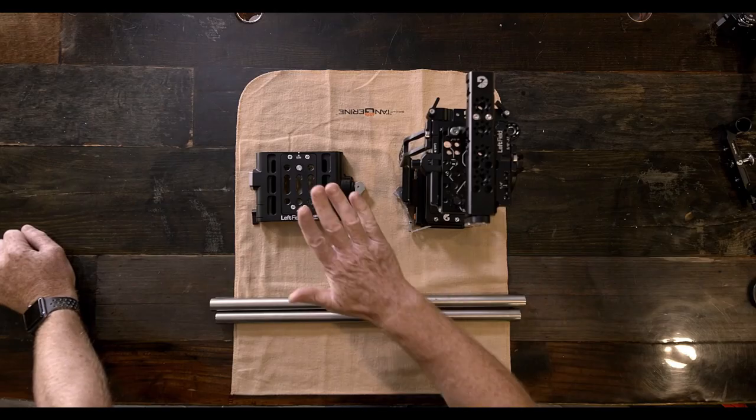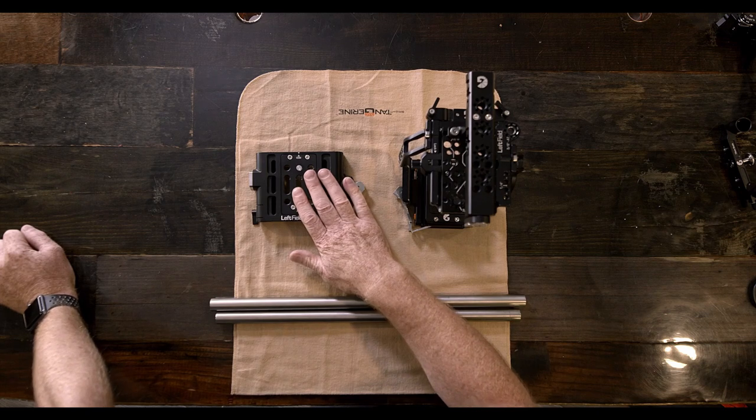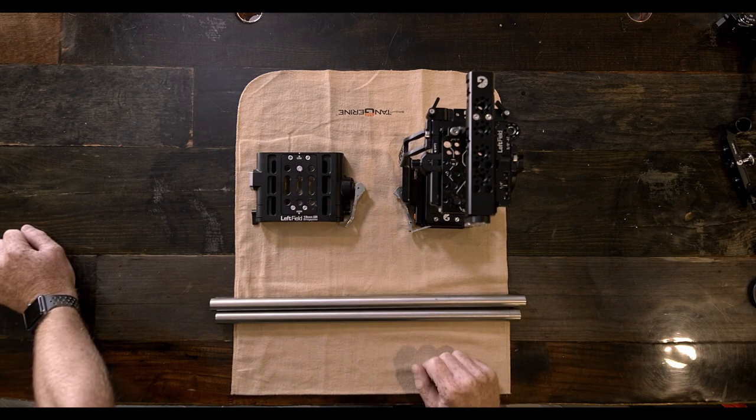What are we talking about today? We're talking about the C500 Mark II and C300 Mark III cage for Canon, 19mm and 15mm studio quick release bracket, and our Drumsticks. The C300 Mark III and the C500 Mark II are extremely popular cameras. For the first time in a long time, Canon has kind of nailed it with their cinema-like cameras.